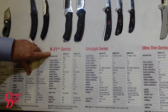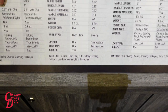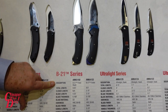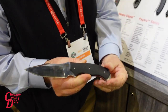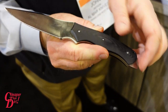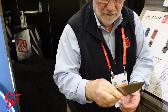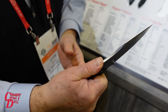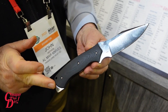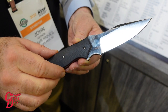The new P21 series, which includes a folding knife and a fixed blade, are designed by master bladesmith Kirk Rexroth. These knives have fantastic D2 blade steel, a finger choil for secure grip, deep jimping on the spine of the blade for thumb slip resistance, and a 3D machined G10 handle.